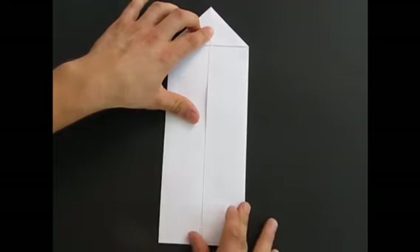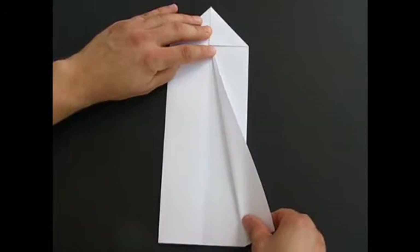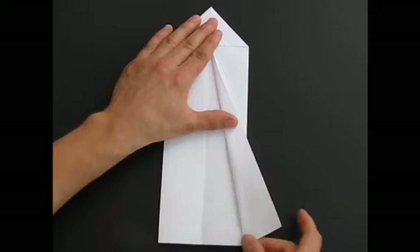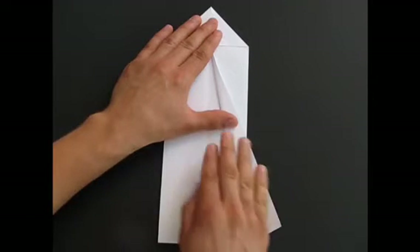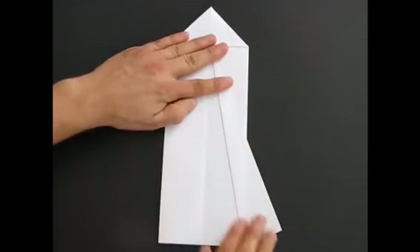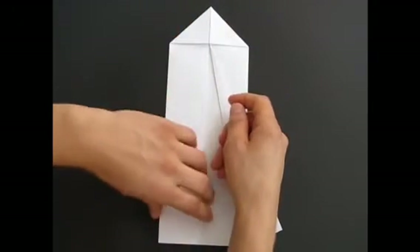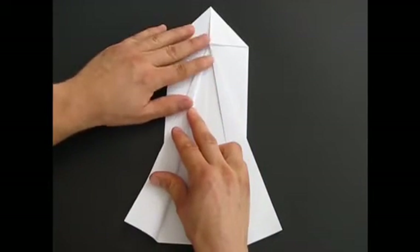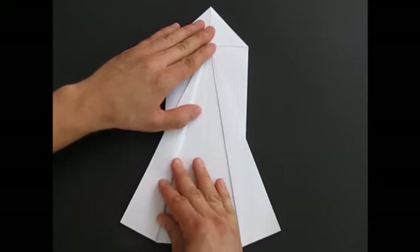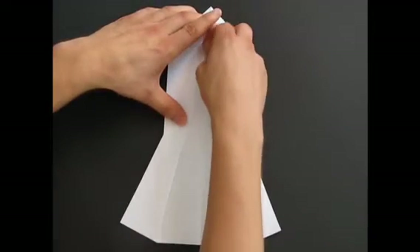Then this is a bit of a tricky part. Take that flap, and where the bottom of it finishes, you want to make a fold where they kind of match — where this fold finishes. Open it all the way to the top, and make the fold. Crease it nice and sharp. Do the same thing with the other side: just hold the top softly, open it all the way, and crease.